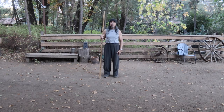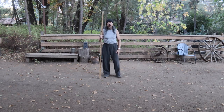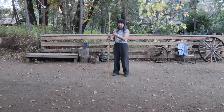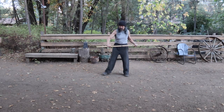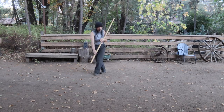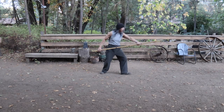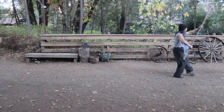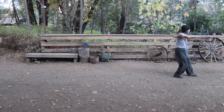Today we're continuing with the staff lesson - this will be the next two moves in section four. In section four, we went from the second linking section into the overhead strike, then we did the step behind, diagonal strike, then the diagonal strike, step behind, diagonal strike, and then overhead with the underarm strike. This is what we're going to end up with, and I'm going to be kind of at the end of this distance here.